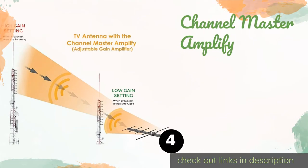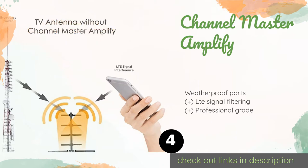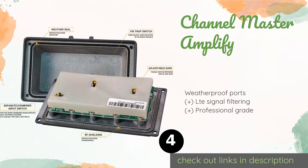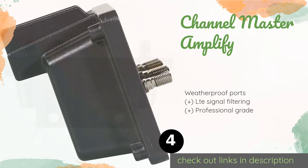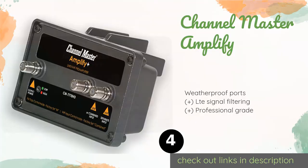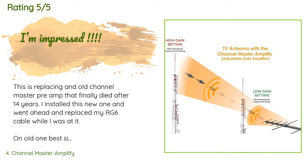The next product is the Channel Master Amplify+. The heavy-duty construction of the Channel Master Amplify+ makes it perfect for those who live in harsh climates. Its frequency-specific inputs let you separate VHF and UHF signals, while a switch allows you to modulate the intensity of the amplification. The price is approximately $98, and 75 customers have reviewed this product with an average rating of 4.5 stars.